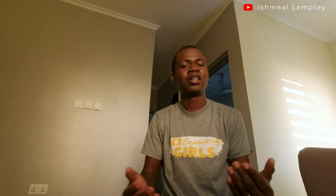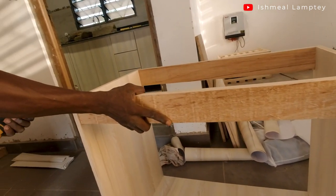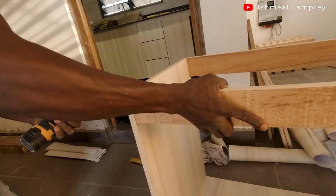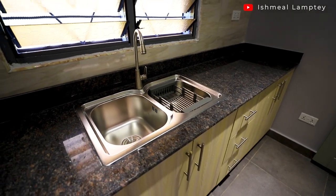Since my brother is a carpenter, he was doing the main work while I assisted. We screwed all the parts together and then applied plywood to the back of the cabinet to prevent direct contact with the wall. After that we installed the doors — five doors — and three drawers, along with handles and hinges.